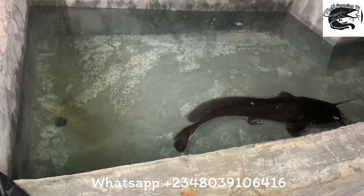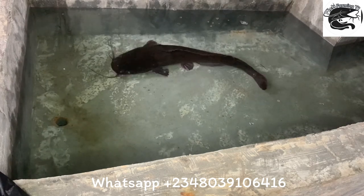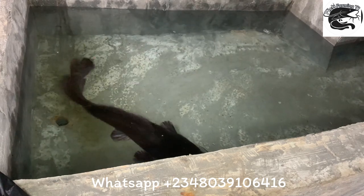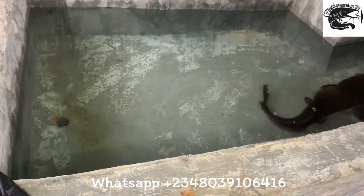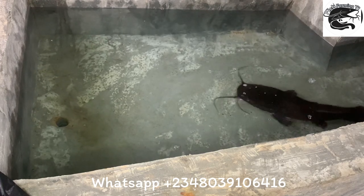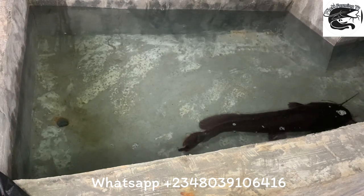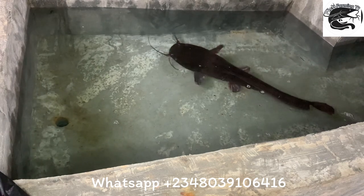If you haven't subscribed, please subscribe. If this is your first time watching and you want to know more about fish hatching and fish farming, subscribe to the channel and go through our videos — we have a lot of interesting content that can guide you. Thank you for watching, bye bye, see you tomorrow.